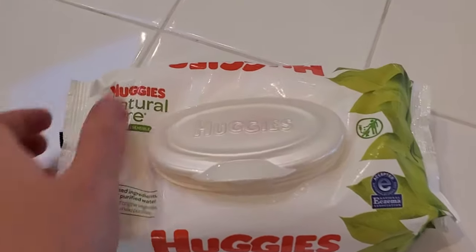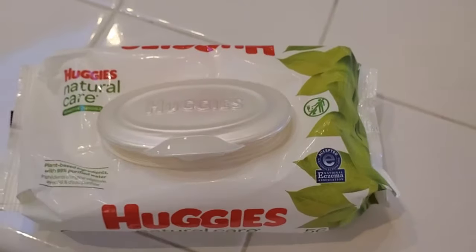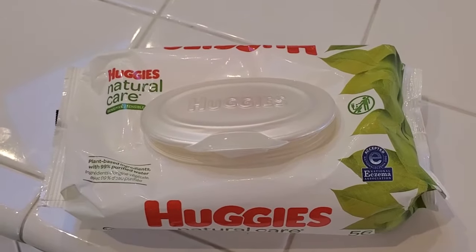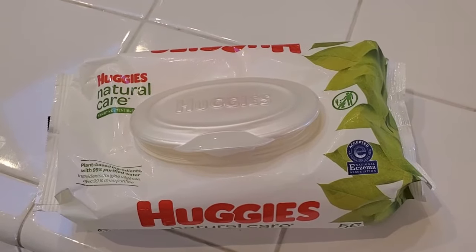I'm Tom from Do It Yourself Home Automation and this is a look at my Huggies Natural Care Sensitive Wipes. I love these wipes for a lot of different reasons. One is that they are very natural and also very gentle.